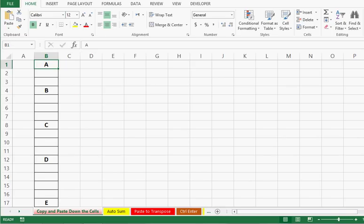In this tutorial I am going to share 10 time-saving advanced Excel tips to make you an Excel expert. Let's start with trick number 1.